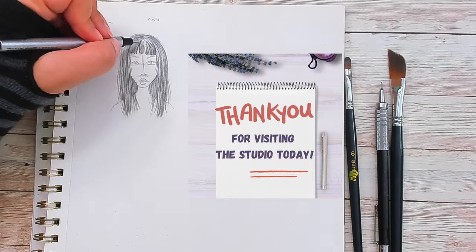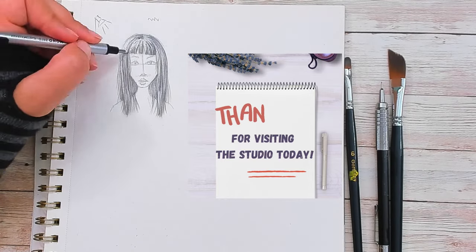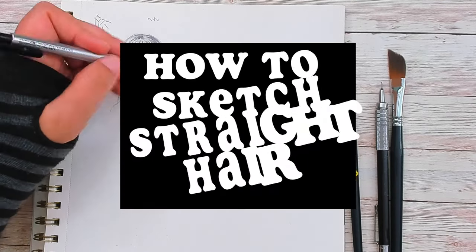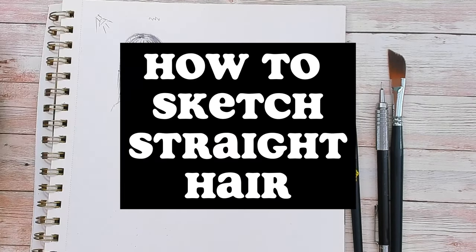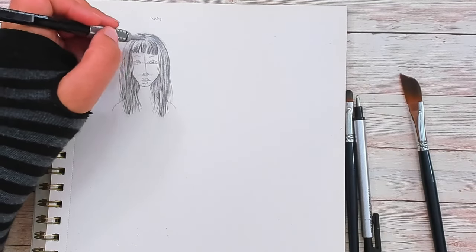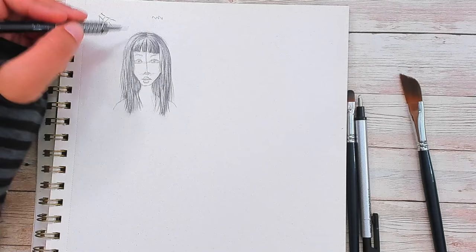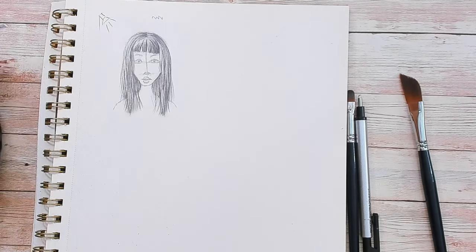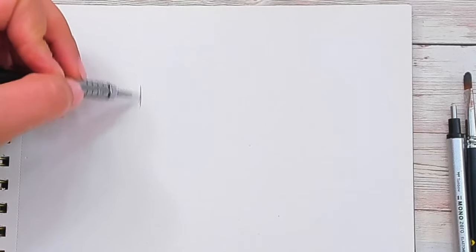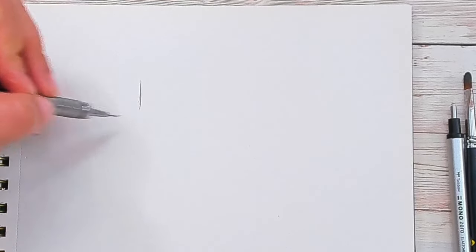Hi everyone, this is Lisa Marie from Artistry by Lisa Marie. Welcome to the studio. Today I am going to very quickly show you how to draw hair, specifically straight hair, because there are lots of ways to draw hair and sometimes people get a little intimidated by it. So I am going to go for some nice straightforward hair here, so people can see one way to draw hair.